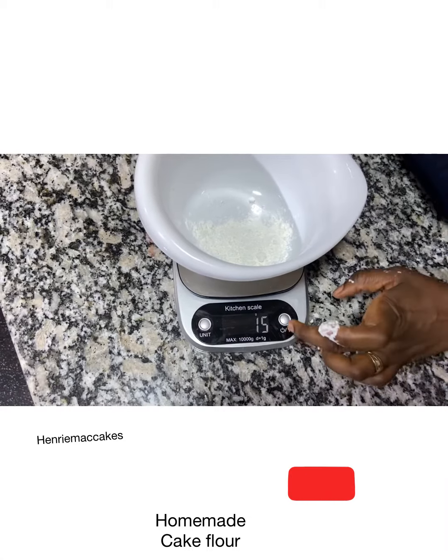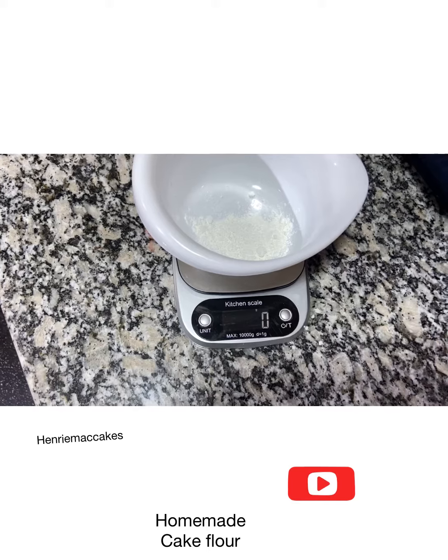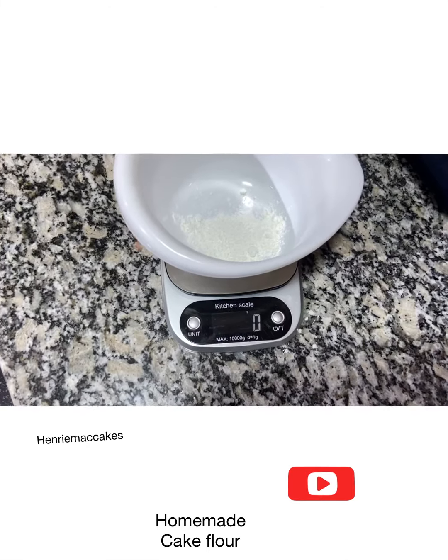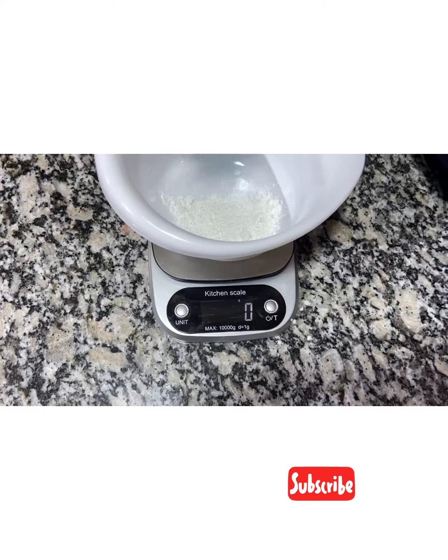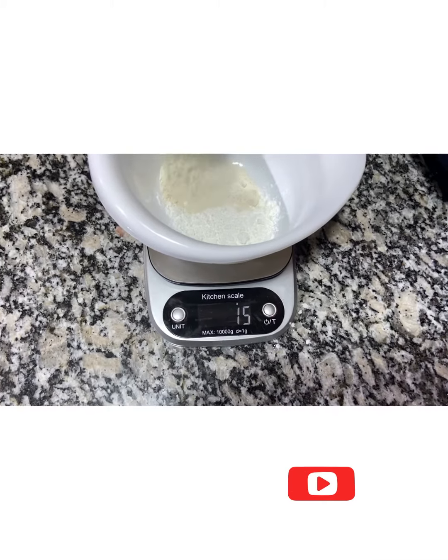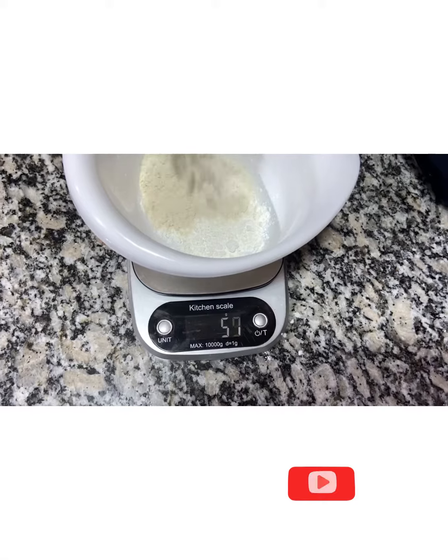I'm going to put this back to zero and add 235 grams of flour. We need 235 grams.